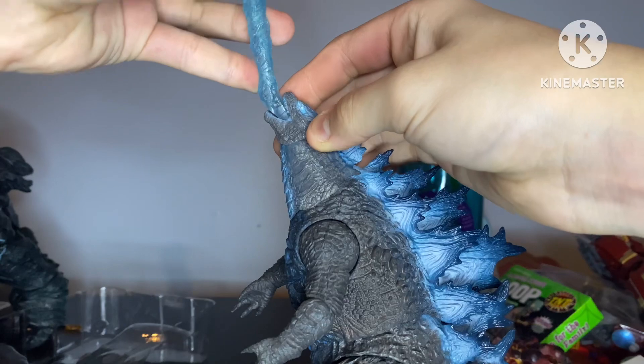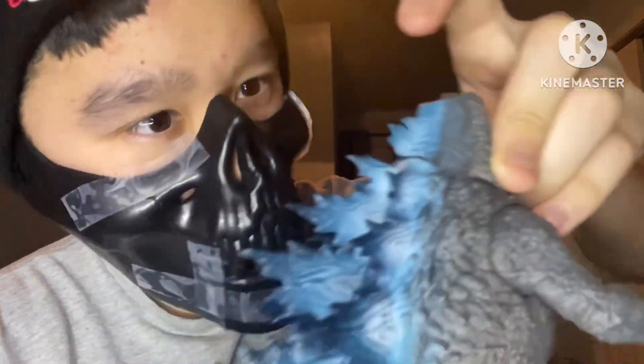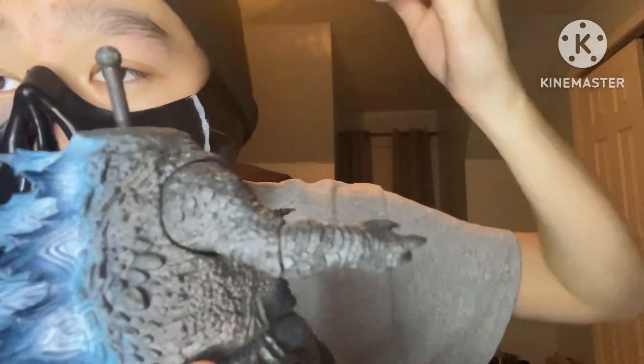Okay, that never happened. So I guess this image is kind of missing a little something. The beam is honestly a lot longer than I expected and it's really nice — I love the gloss, it reminds me of the Monster Arts one, not gonna lie. Let's get it into his mouth.